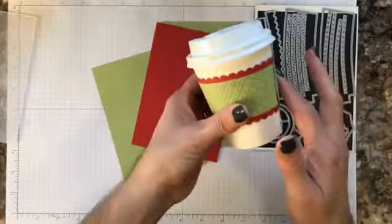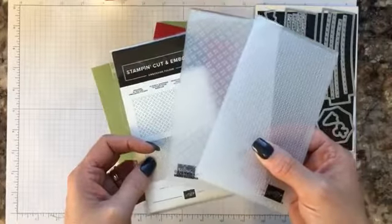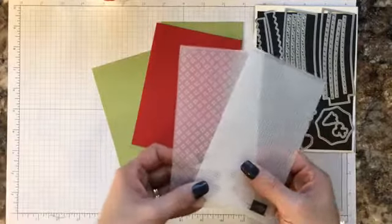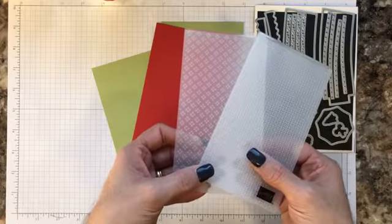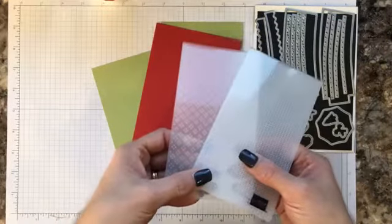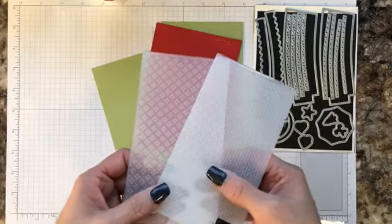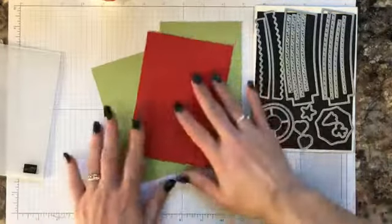I also have the dies — these are called the Warm Wrap Dies — which will help build the wrap around your coffee cup. I also have the two embossing folders that will be perfect for the mini stamp, cut, and emboss machine. They're called the Wrapped in Texture embossing folders. These are all products from the suite, which you can purchase in your starter kit for $99 plus tax; the suite itself is $103 or $123 and some change. You can get a bonus savings by purchasing the entire suite in your starter kit. For more information, contact me at mjsshadyinkers@gmail.com.